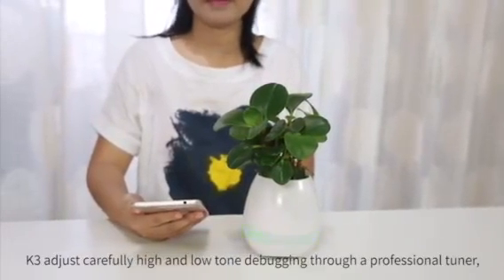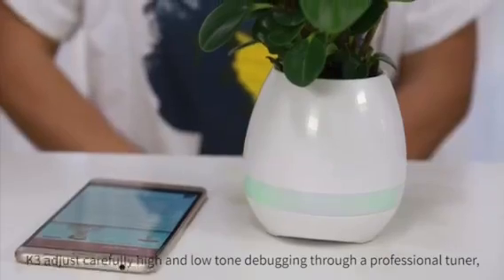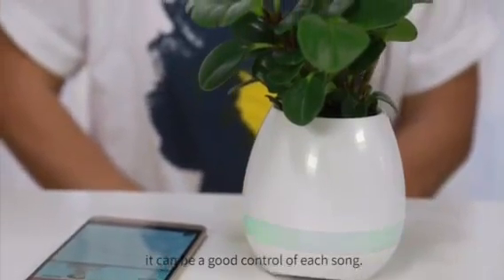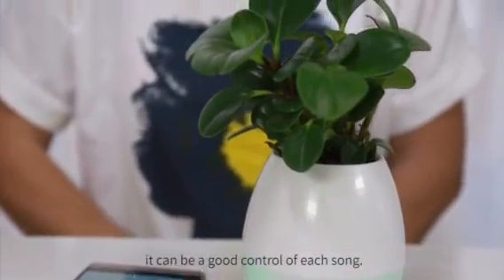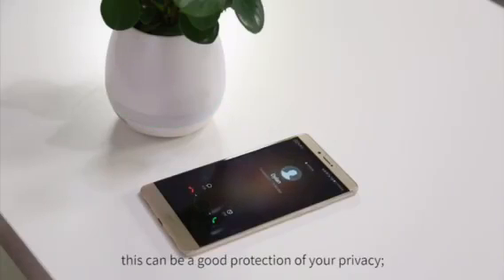K3 carefully adjusts high and low tones through a professional tuner, giving good control of each sound. When a phone call comes in, the speaker keeps quiet, providing good protection of your privacy.